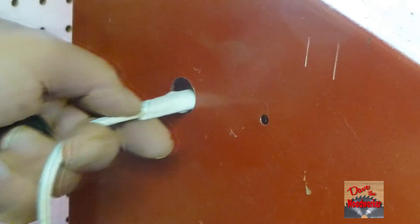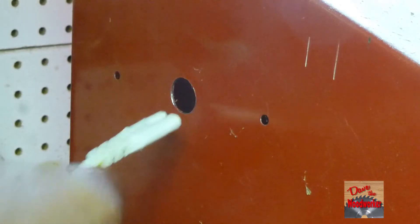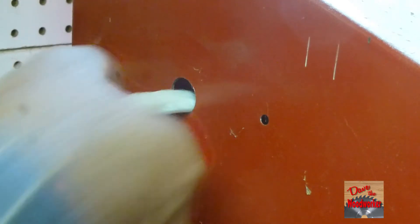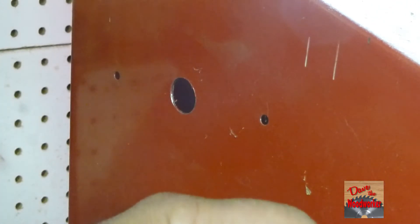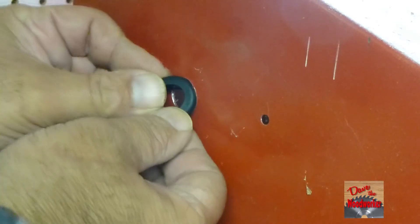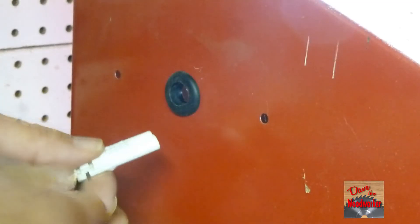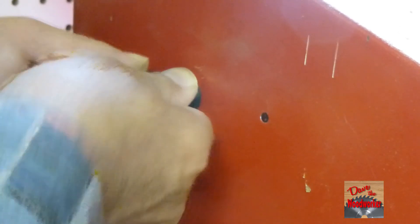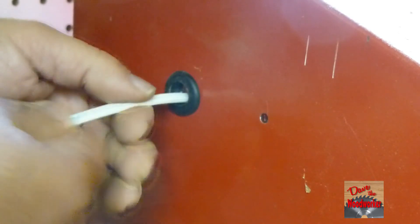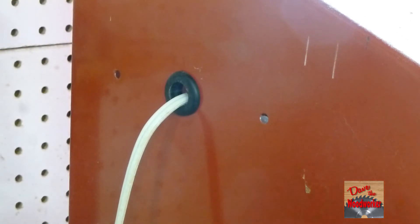Now it fits through there good. Also, if you've drilled through, you don't want to just put the cord in there — it'll cut on the sheet metal. You want to get a little rubber grommet and push it in the hole. Now with the little grommet in there it might be a little bit tighter fit, but now it ain't gonna cut on the sheet metal. I hope this helps someone — as always, thanks for watching guys.